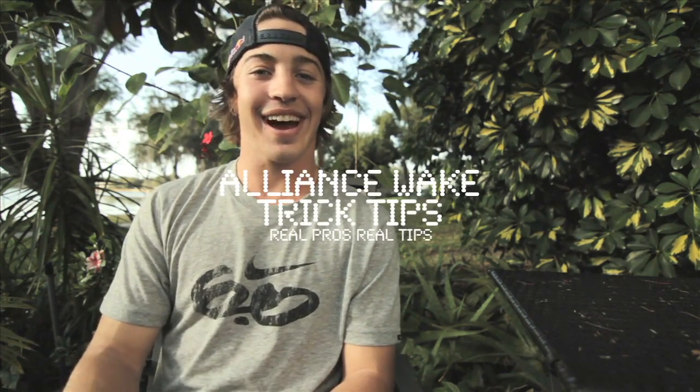Alright guys, now that you know how to do that 360, go out and learn it and impress whoever you want to impress. Have fun, listen to some more trick tips, and go to Alliance every single day of your lives. Alright, peace.